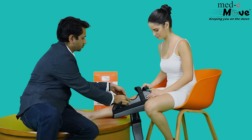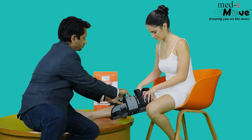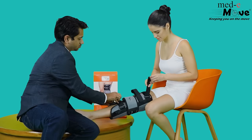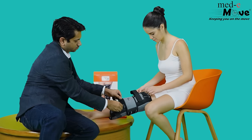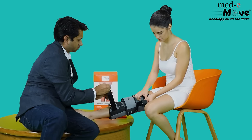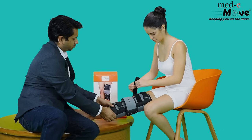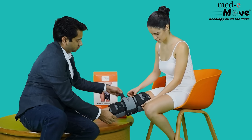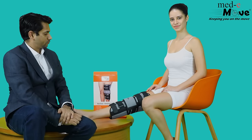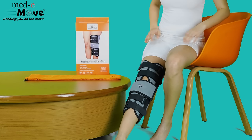Now gently fasten all the hook and loop closures. Make sure the grip is firm so that the knee doesn't bend, hence immobilizing the knee.